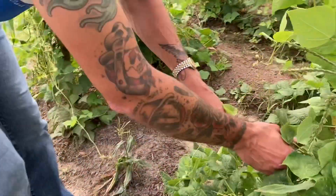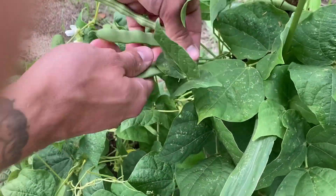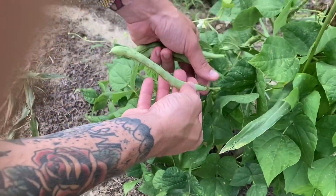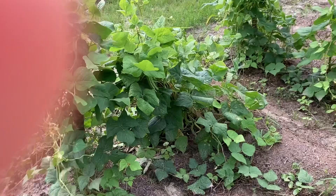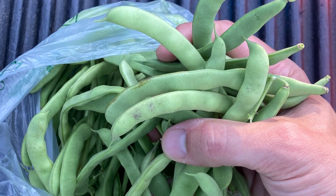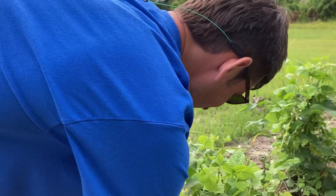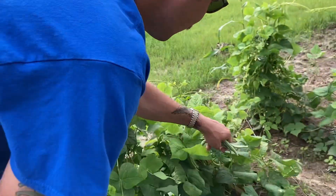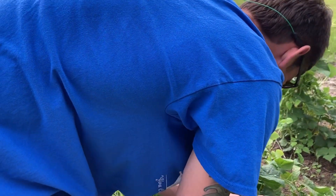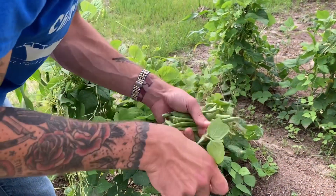Our pole beans are just going absolutely crazy — look at that! Something ate that one though. This is our second time picking; we already had a huge sack of them. I'll edit in a picture of that. We've already eaten a bunch of them. I mean we just got tons of beans.